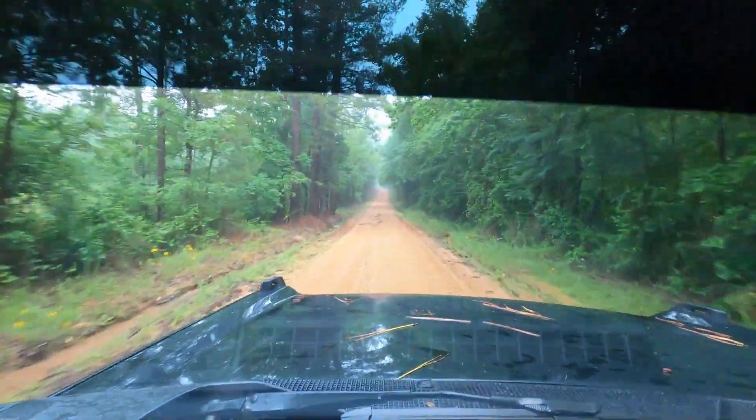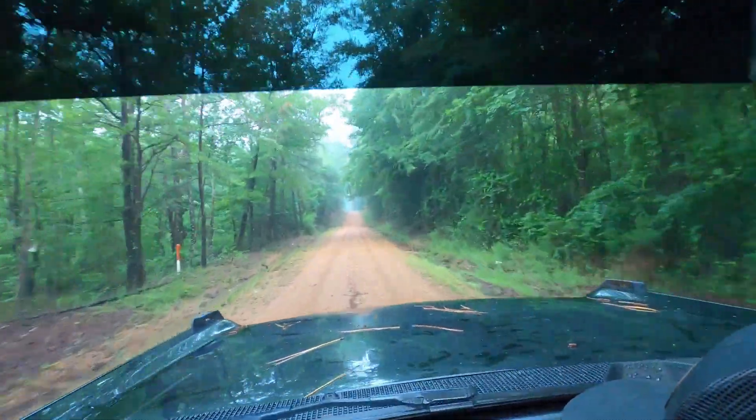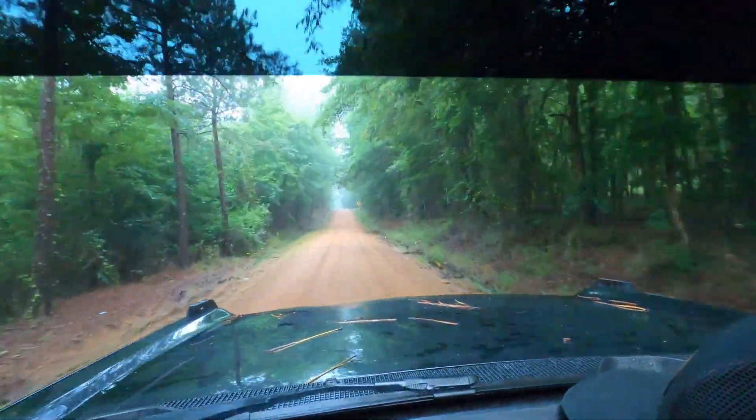Got about a quarter mile of gravel left — I'll probably cut this video here and could do some on-highway stuff later.